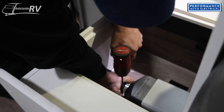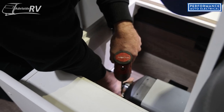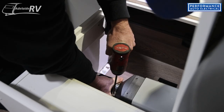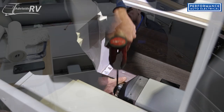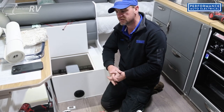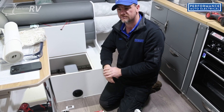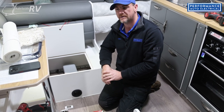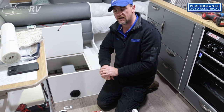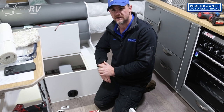The vent work is installed and the unit's in. Now we're going to put a kill switch in the system and drill and mount it. With all the diesel heaters we install, we always put a kill switch so you can turn the power off. When you're not using it six months of the year in summer, or even while you're away, you can turn the kill switch off, which kills the power to the whole unit — so the screens don't light up and use memory power. That's why we always put an overrider kill switch in the system for diesel heaters.